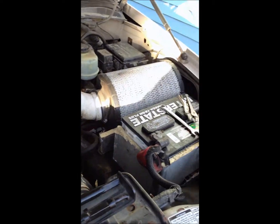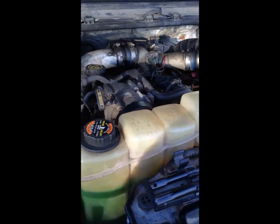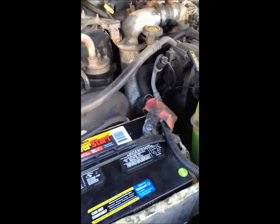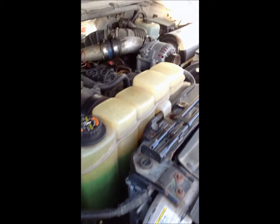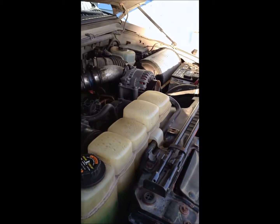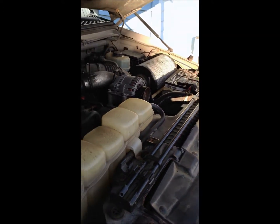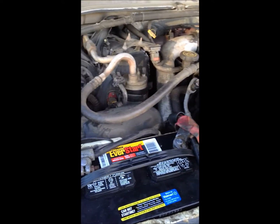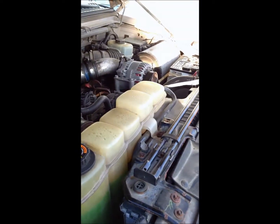So I ran into a problem. My batteries were dead in this 1999 Ford F-250 with the 7.3 diesel Super Duty. What I had to do was go through a trial and error process — I've never done this before. I don't have any training in mechanics, so I had to figure it out myself. I sourced around, did some shopping, to find the best batteries — cheapest batteries, rather.